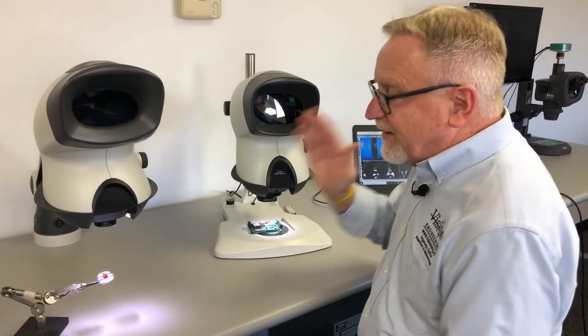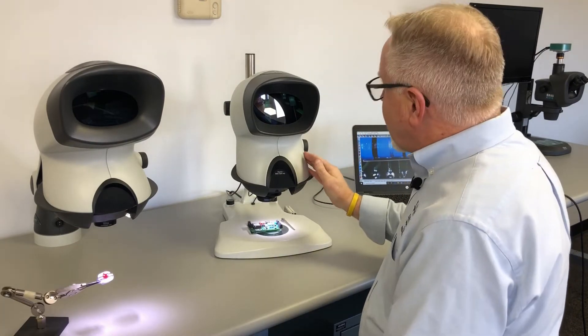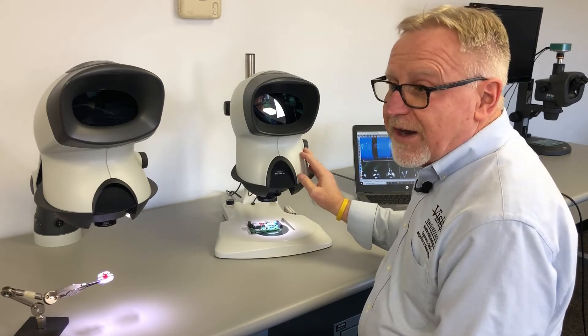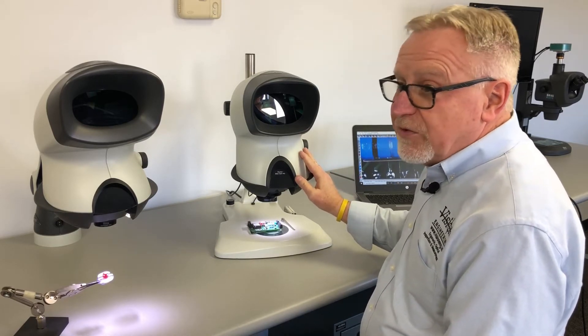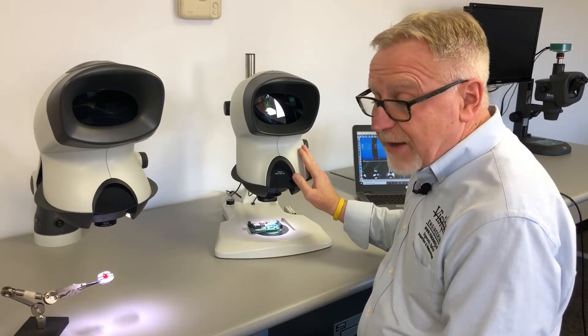The big brother to the Mantis Compact is the Mantis Elite. The Elite is more powerful and has more options available. With an Elite, you can have a magnification range between two and potentially as high as 20x based on your application.